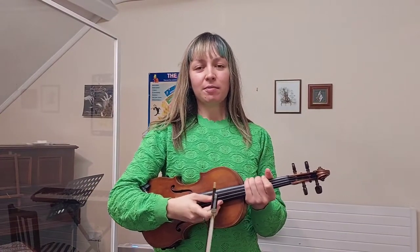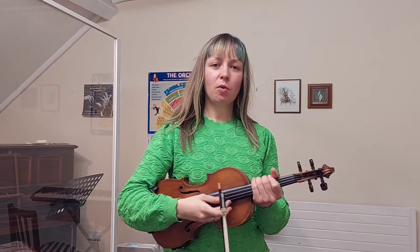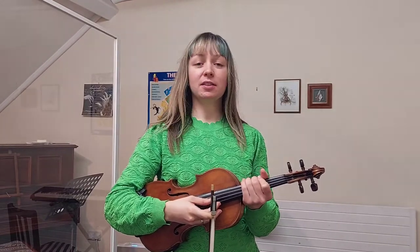This is the We Can Play the Twinkle Variations video for everyone who plays either on E string or with fingers.